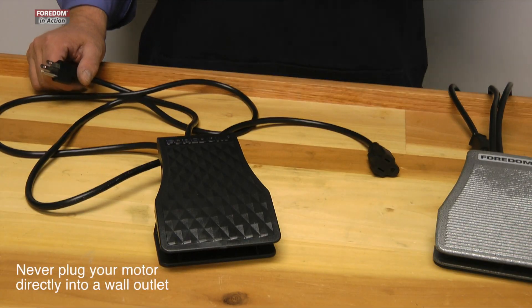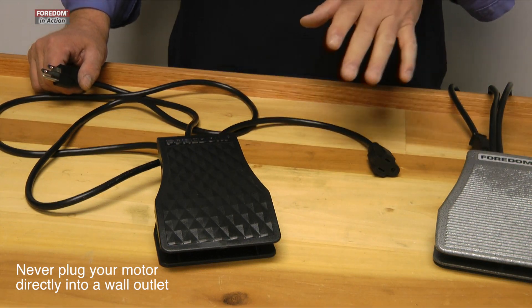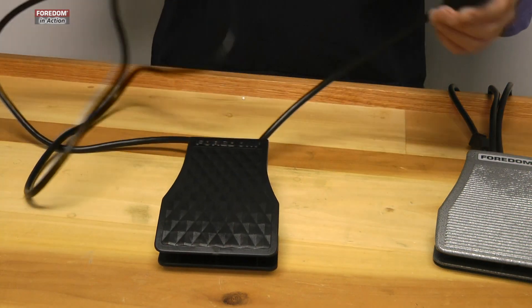When you're using our motors, you have to use the speed control. You don't want to plug it into the wall directly — it'll only go high speed. You've got two cord sets here.